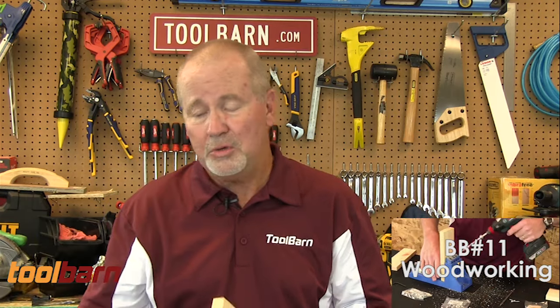We have more on that in episode 11. So take a look at that, and we'll show you how this little thing works. It's really very handy and very simple to use, and it makes a great way to join wood together.